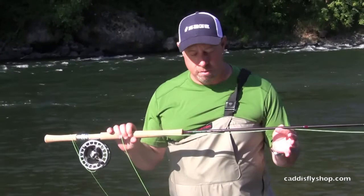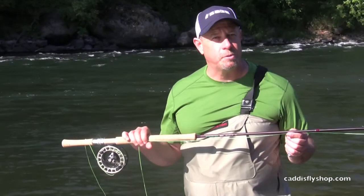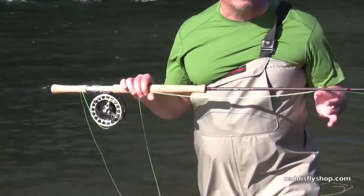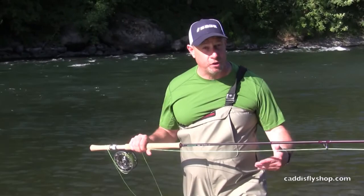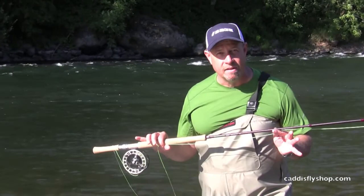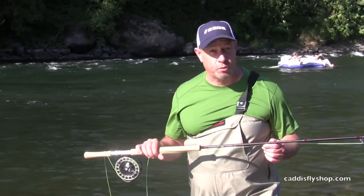Here we've got a number seven switch chucker on a spay rod — the 6126-4 Dually, the new spay rod from Reddington. The switch chucker is a fascinating choice even on a spay rod, in that with the basic head of 25 feet, 14 feet of handling line, and some sort of tip of your choice, you've got a nice, easy loading spay line that can play a host of situations with a spay rod, particularly one that's under 12 foot 9, transcending to use on conventional switch rods.